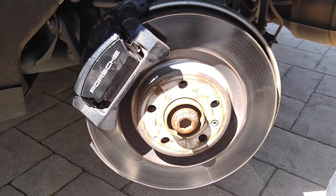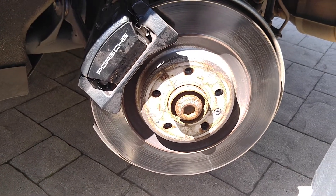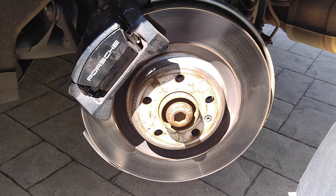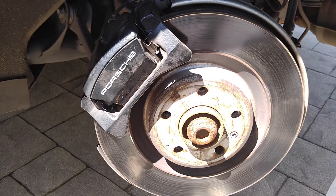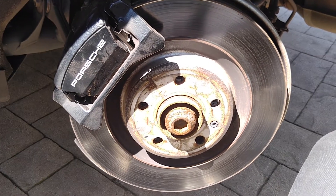That's the Porsche Macan rear brake pad replacement. Push your pedal before you move off. Thanks for watching — subscribe, comment, hit that like button. And don't forget to cover your reservoir. See you next time.